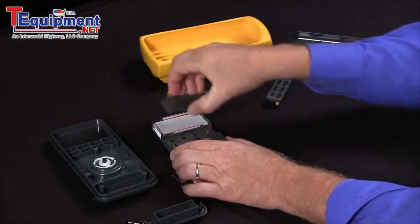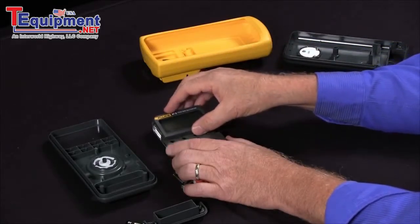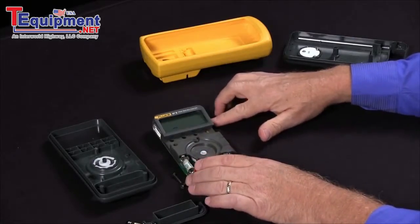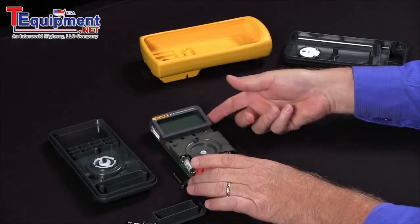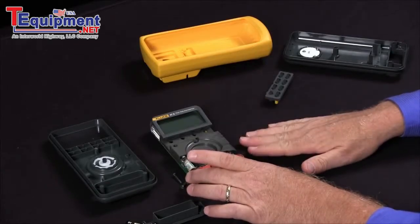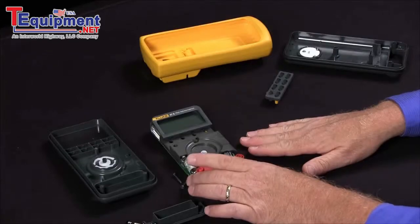Then we put the display back on and snap this back into place. As mentioned with the older Fluke 87s, you have little snaps on the side and only one elastomer strip, so be very careful when you snap these. That's a way to very quickly, if you're in a pinch and can't get it back to a service center, get your display up and running right away.